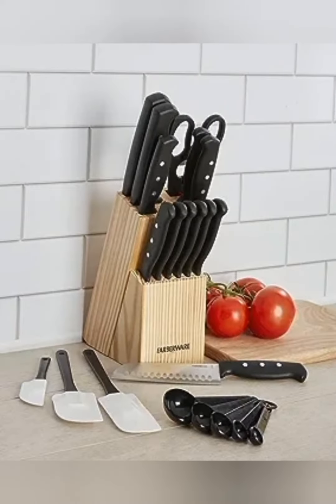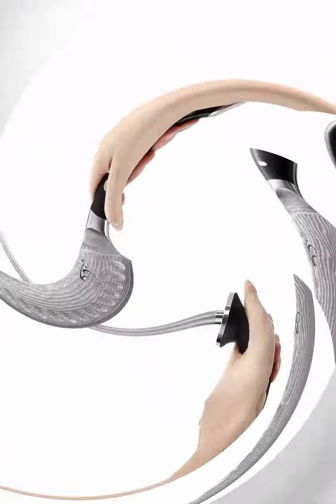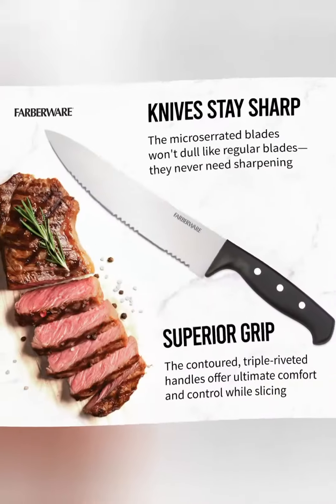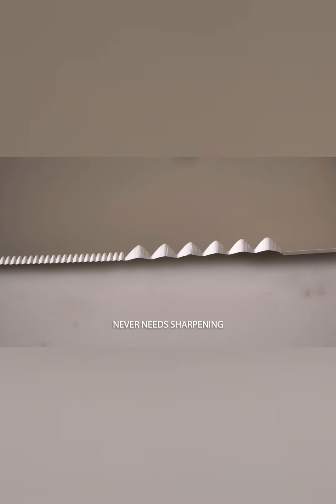This set is a true culinary arsenal, featuring a carefully curated selection of knives to cater to every cooking need. The chef's knives effortlessly glide through ingredients, the utility knives handle a range of tasks, and the slicing knives guarantee precision in every cut. With the C77WTR-15P, you'll have the perfect tool for every culinary adventure.